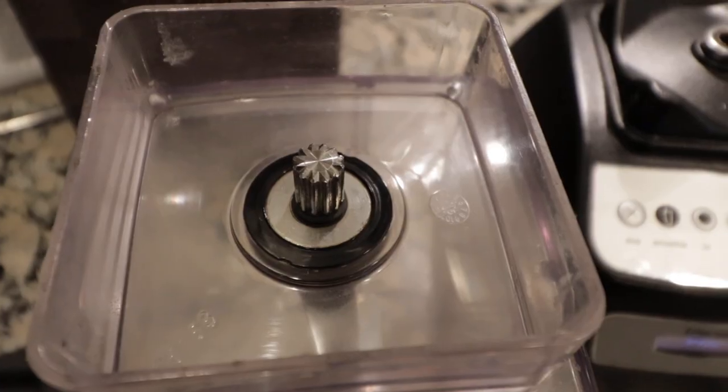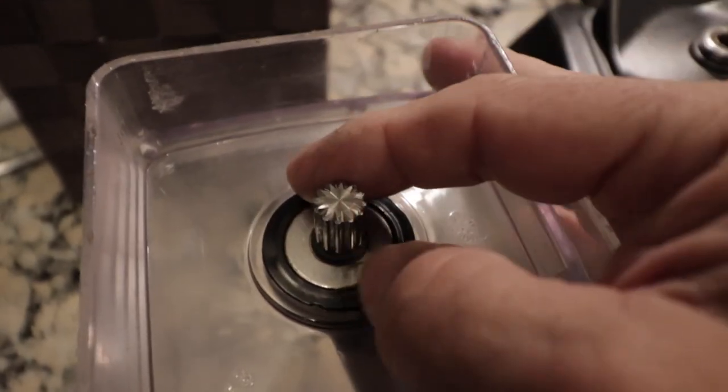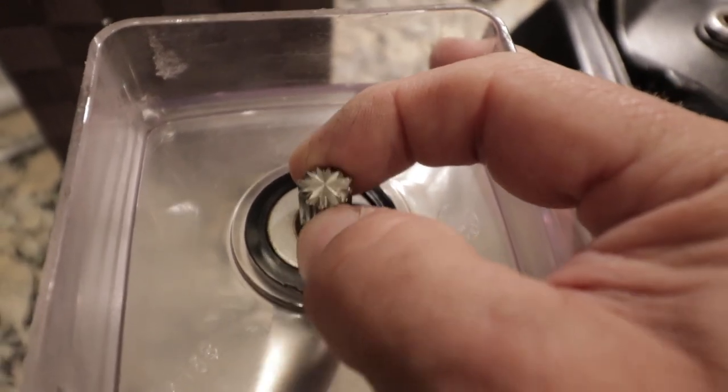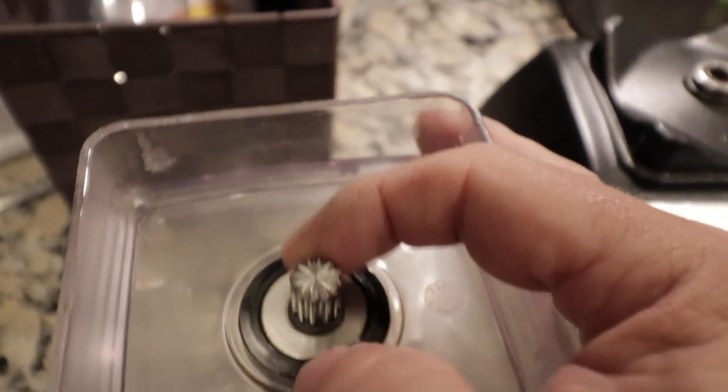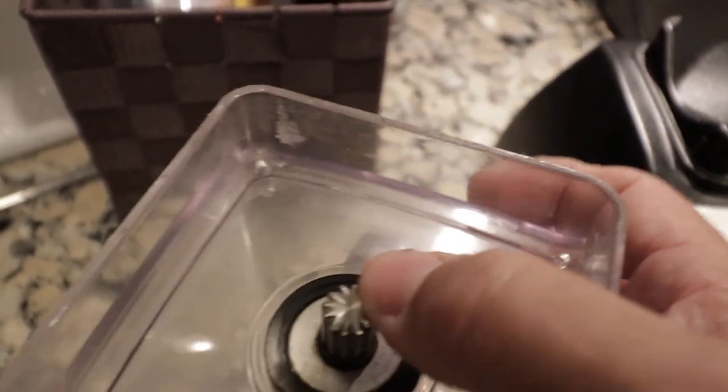The problem came in when I was getting some serious vibrations from my blender. I noticed the vibrations were coming from the bucket. That spindle right there should not have any play, and it was moving around way too much. So I decided to try to take it back to Costco and see if I could get my money back.